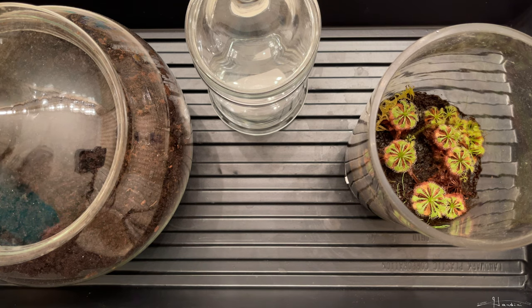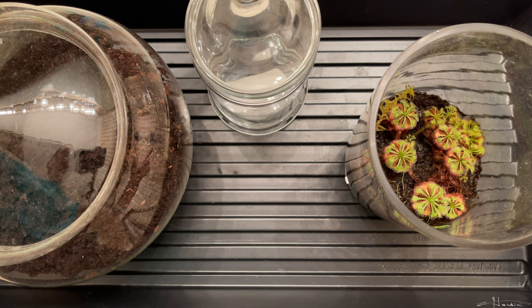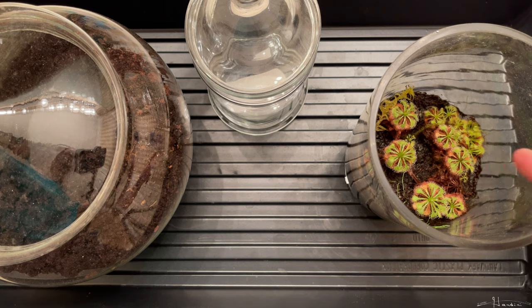I'm going to show you how you can take a few sundews and get tons of little plantlets.